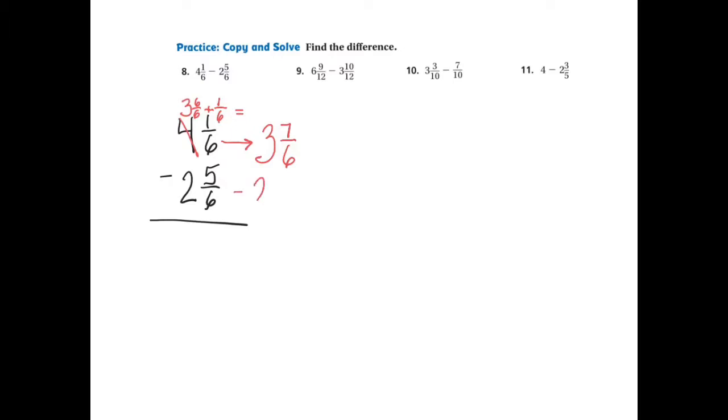I'm going to subtract 2 and 5-6ths. The new problem then becomes 7 take away 5, which is totally possible and gives me the answer of 2-6ths. Then I look at the whole number: 3 take away 2 is 1. Now there's the matter of simplification because 2 is a factor of 6, which means this fraction can be simplified.